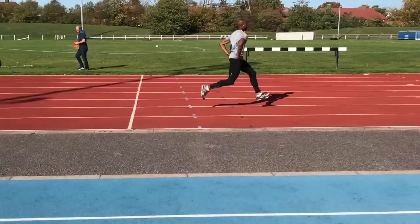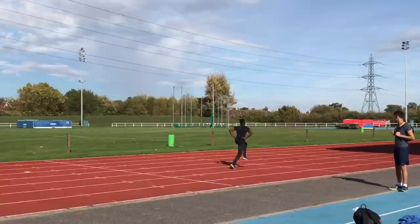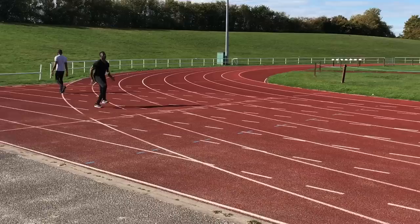After the basic drills it was on to some running drills performed with the hands on the hips. These are great for posture and leg action. To run fast you really need to get the feet in the right position when accelerating and then bring the heel through to the front of the body when getting to near top speed.